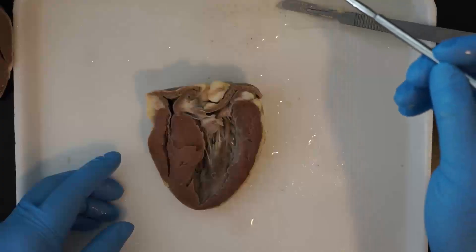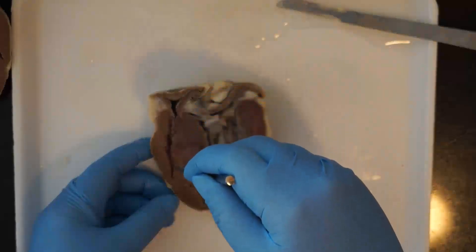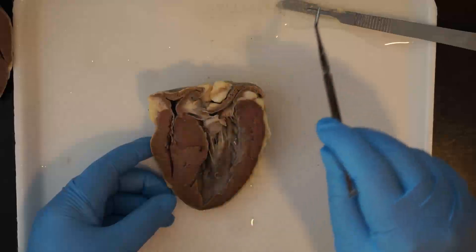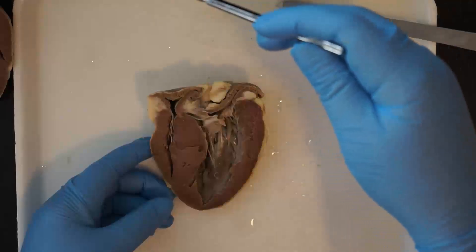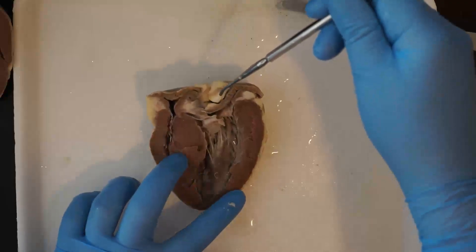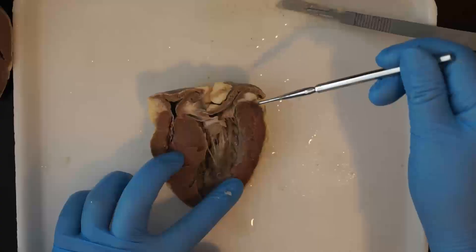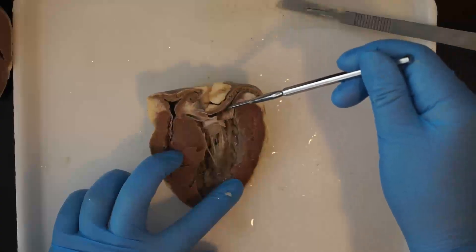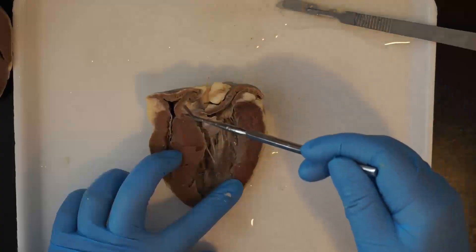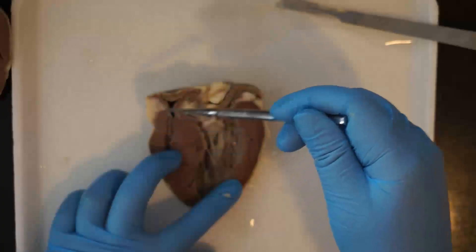Reviewing that blood flow again: blood comes in from the body tissues into the right atrium and the right ventricle, then out through the pulmonary artery to the lungs to pick up more oxygen, then back through the pulmonary veins into the left atrium, then down into the left ventricle, and then out through the aorta to the rest of the body again to drop off the oxygen, and then the cycle repeats itself.